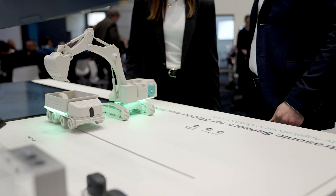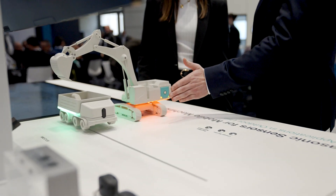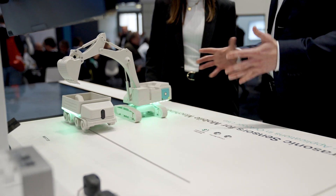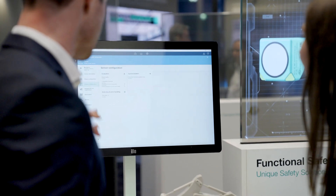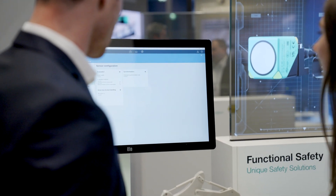With IP68 degree of protection, an extended temperature range and increased EMC resistance according to E1 standard, the sensor is especially robust and can be used outdoors without any problems.